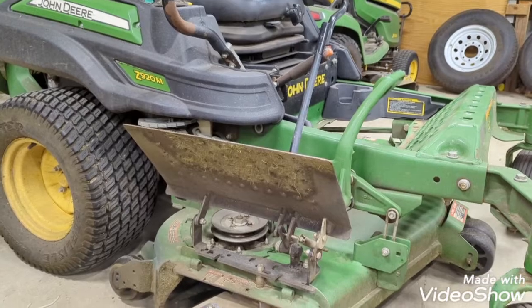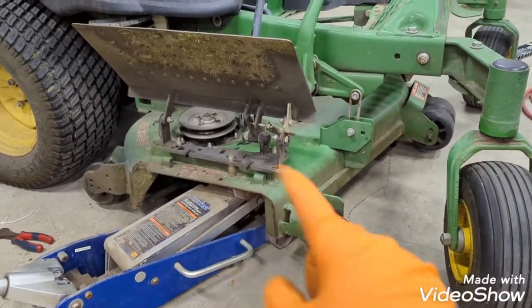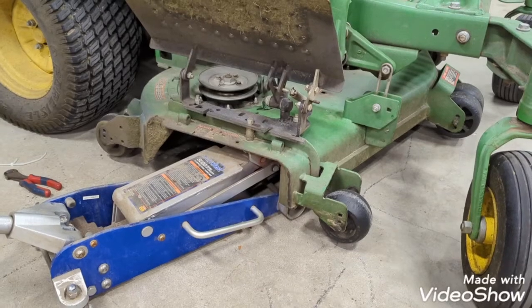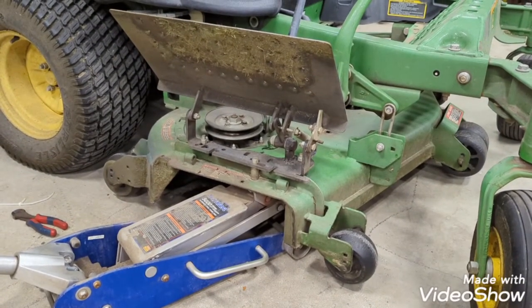It's getting late, y'all. So I'm going to get the rollers thrown back on here, maybe get a little footage of that, and then get this bad boy loaded up and get the blades swapped out on the QuickTrack for tomorrow.